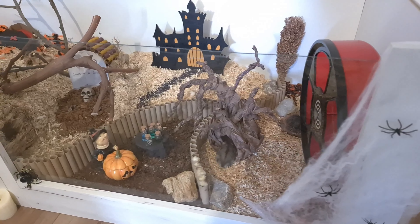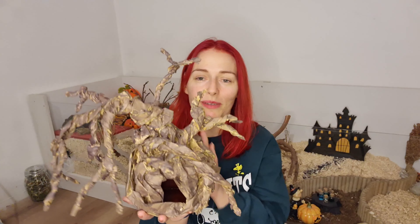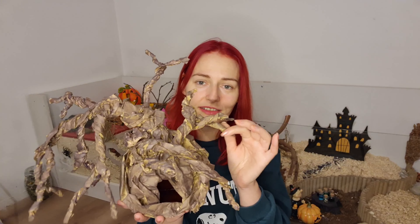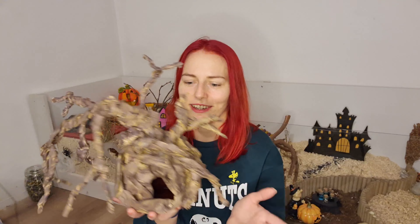I really like how this tree turned out. It's just a square porcelain dish wrapped with some paper bands and painted brown. The branches are super creepy and weird, so I really like it.